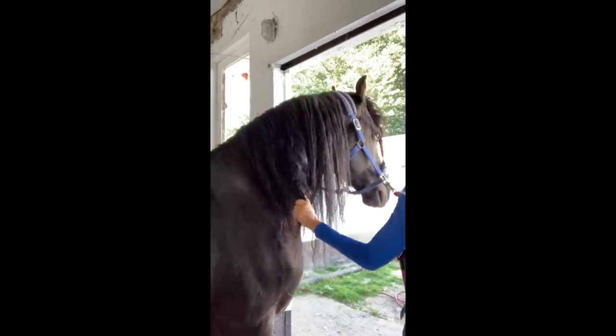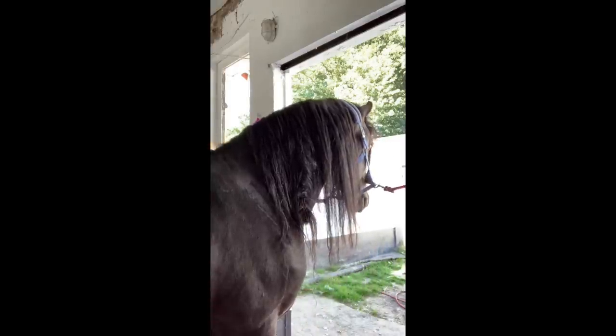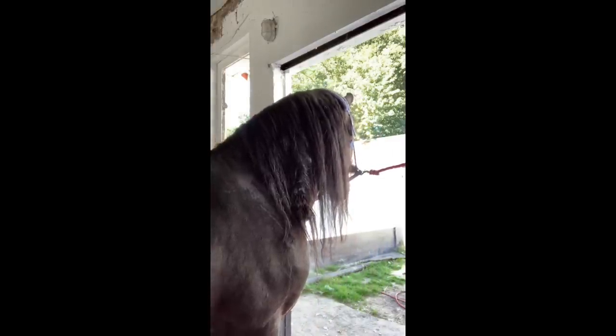Before we can start brushing and detangling, the hair needs to be dry. While it is drying you can groom the rest of his body, spray his tail, or clean his hooves.